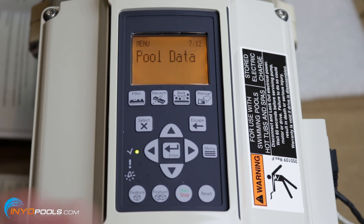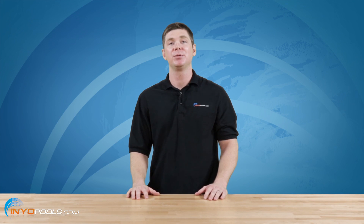Once you get through the vacuum setting, that's really all you need to do to program the IntelliFlow VF. That wraps up how to program your variable speed pool pump. If you have any questions, leave a comment down below, and don't forget to visit inyopools.com for all your swimming pool needs. Thanks for watching.